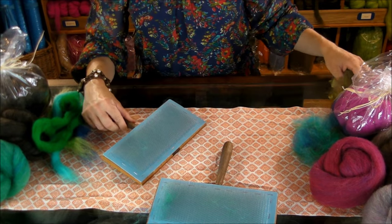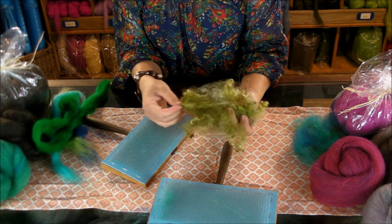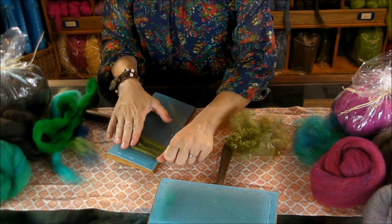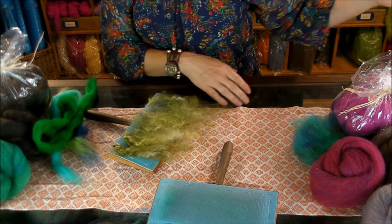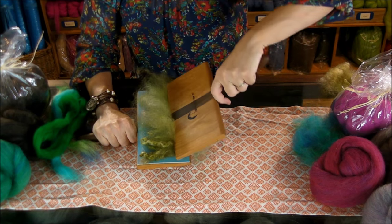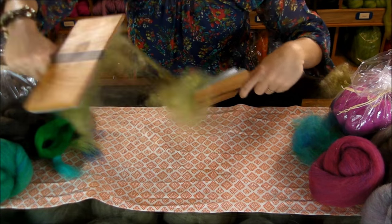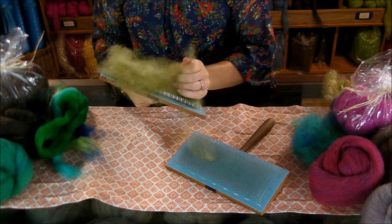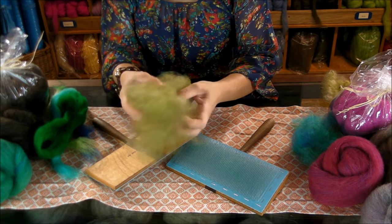Sometimes you might want to tease out some locks. I'm usually using locks that are locky like this, but let's say you like the color and you don't need all that texture, or you're going to be spinning and you want to tease them out a little bit. You can get the locks going into the carder on one side, and then use the other carder the same way to pull these locks into fluff. So now you've got some fluff.